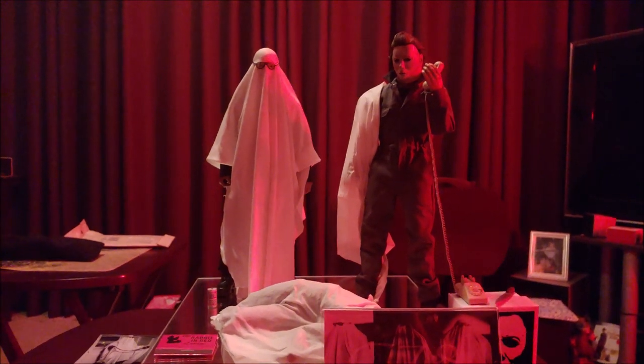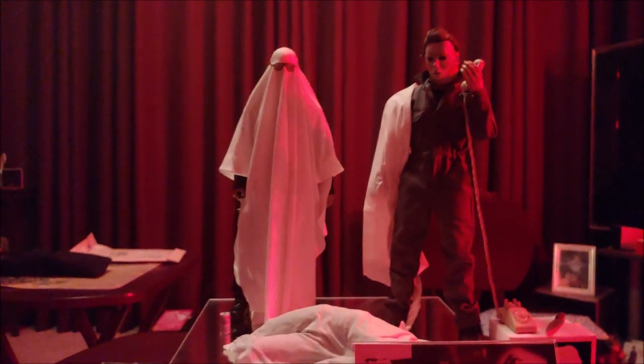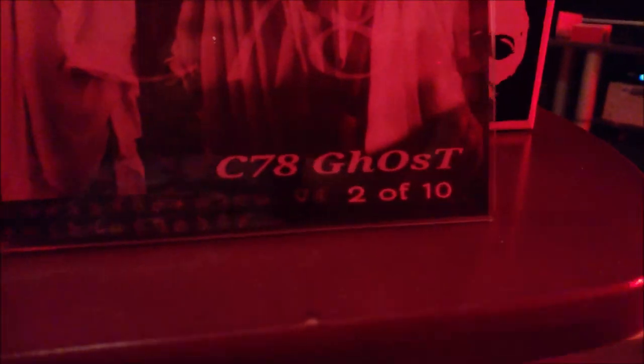I am with a very special review. This is one heck of a set right here. And before I get into the details of the set, this is obviously the C-78 Ghost. And this is number two of ten. Evil on two legs.